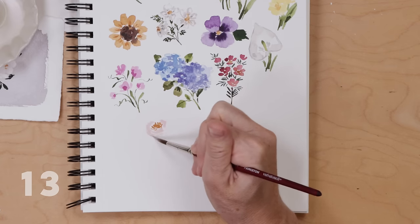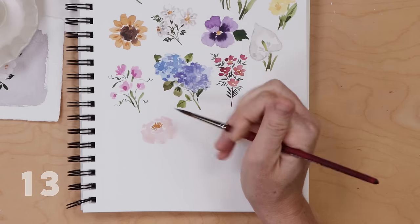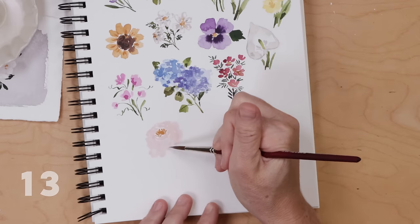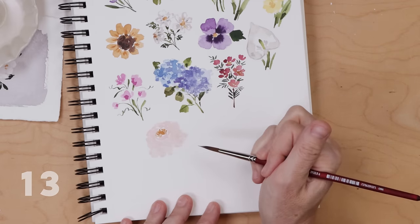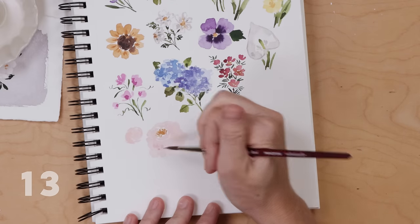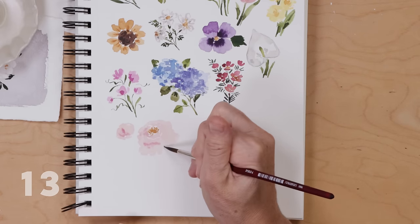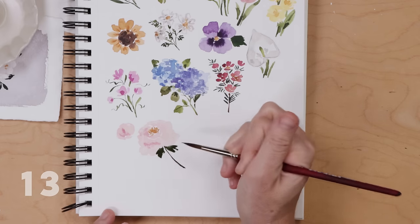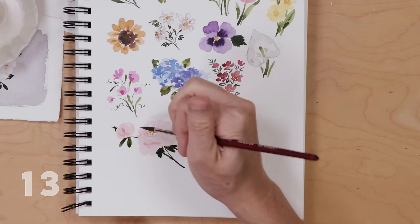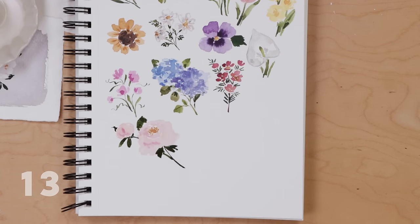Peony doodle: using raw sienna do a cluster of little dots and lines, then come in with a light pink — red blended with tons of white and water — making little lines surrounding that stamen at the center, with brushstrokes getting larger and larger. I kind of messed up and it got too big. I paint a messy circle to be a peony bud, take a little bit of darker pink and add it into the wet area. Grab a deep phthalo green blended with olive green to add leaves and stems that peek out from behind the bud and flower.